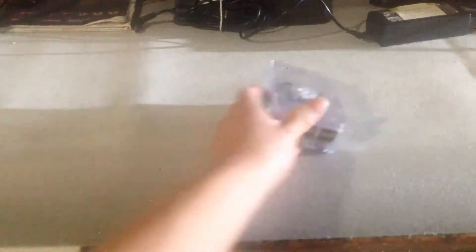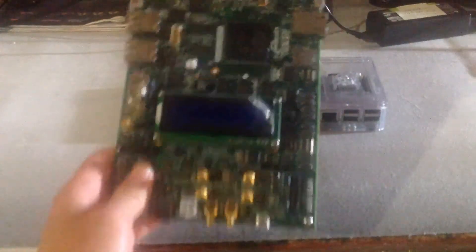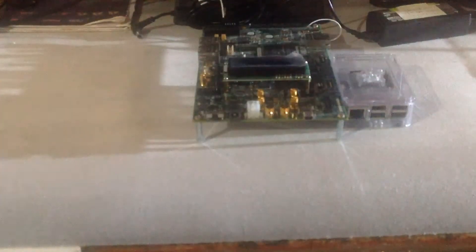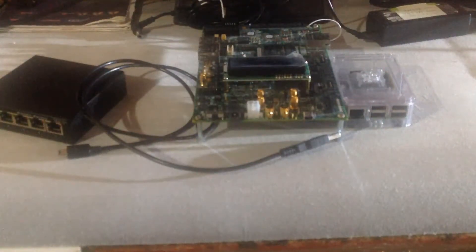You will need any Raspberry Pi model, a board with a serial connection, a network switch, a serial to USB cable, and another computer with Telnet and PuTTY installed.